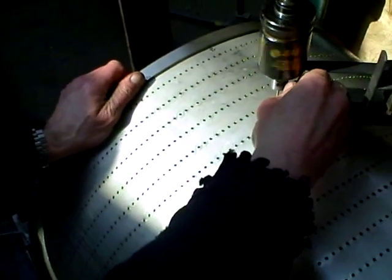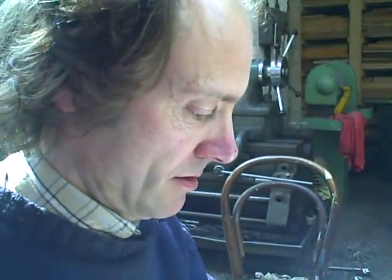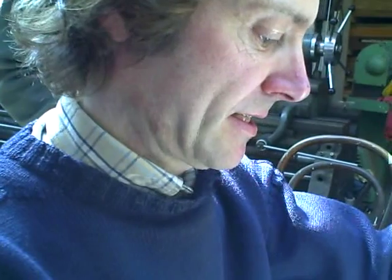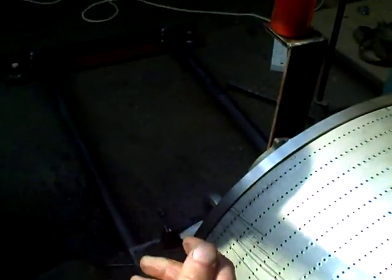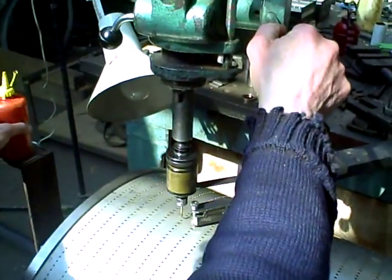How many rows have you tapped so far? Let's see — it's about 20 rows per page, so we're nearly coming up to 60 rows. It's done about 56 rows; each row is 48, so it's 56 times 48 holes so far.